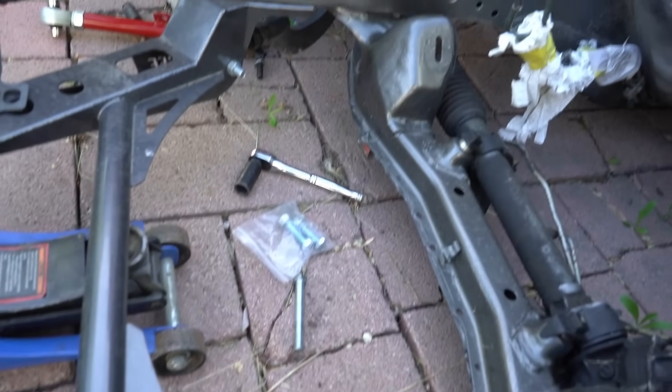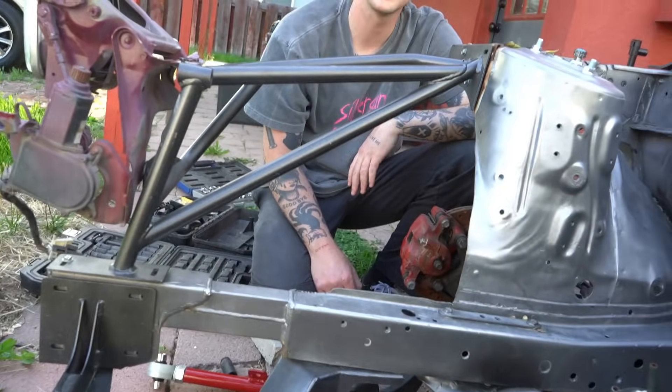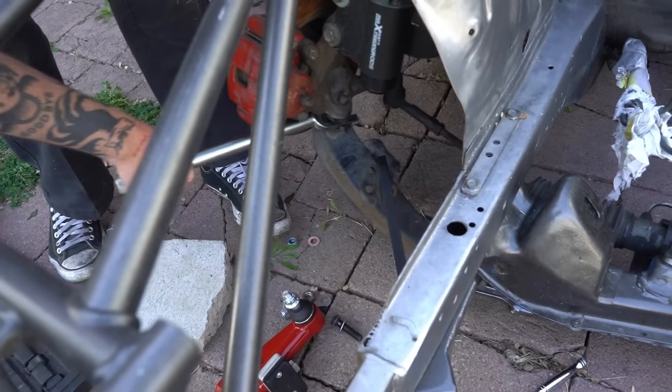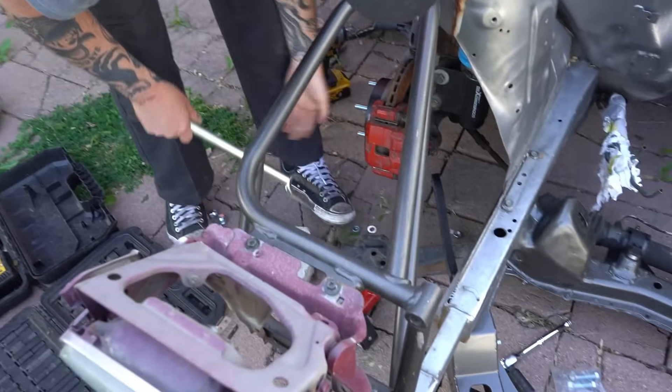Some random bolt. Now we need a pickle fork. I definitely got that. That bushing was torched — it needed to be changed. Look at that thing.